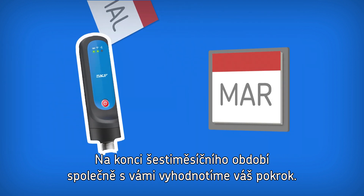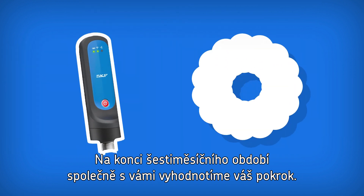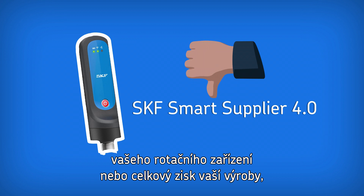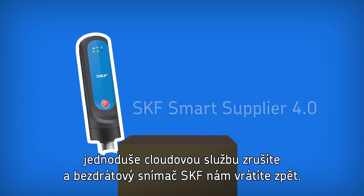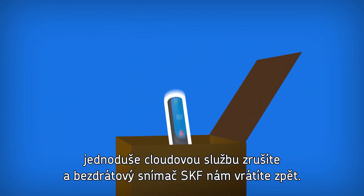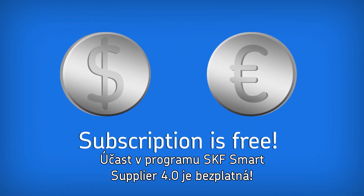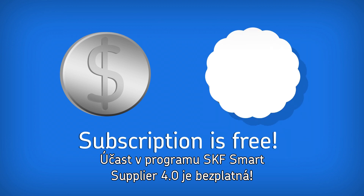At the end of the six-month subscription period, we review your progress with you. If the SKF Smart Supplier 4.0 program has not helped you improve rotating equipment performance or your facility's bottom line, simply cancel the cloud-based service and return the SKF wireless sensor. Subscription to the SKF Smart Supplier 4.0 program is free.